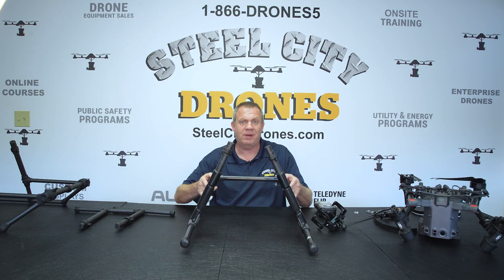We're very happy with the way we engineered this system. If you have any questions, let us know — we are taking orders and have these in stock ready to ship. Thanks again for watching.